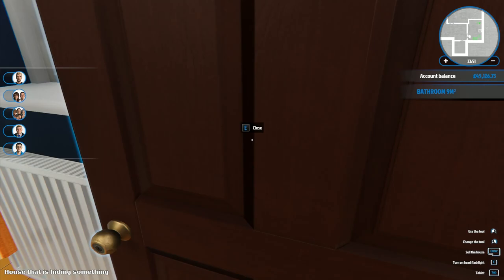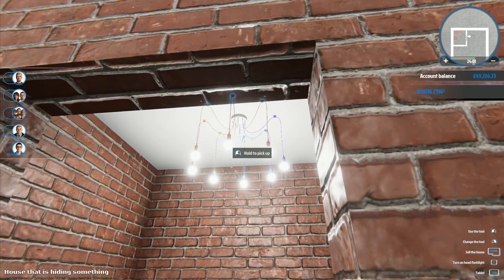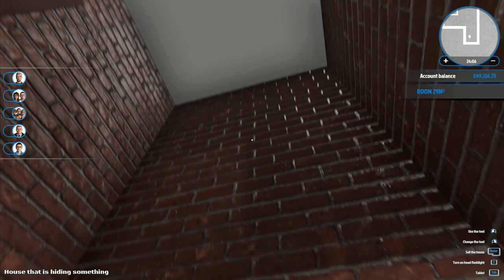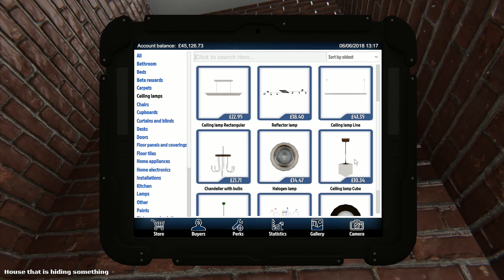We've got spare toilet roll and a toilet roll holder - we've got all the mod cons. All that's left to do is down here. I've put in some lights but I'm going to put another light up there - that's the very first thing. We're going to go for ceiling lamps.